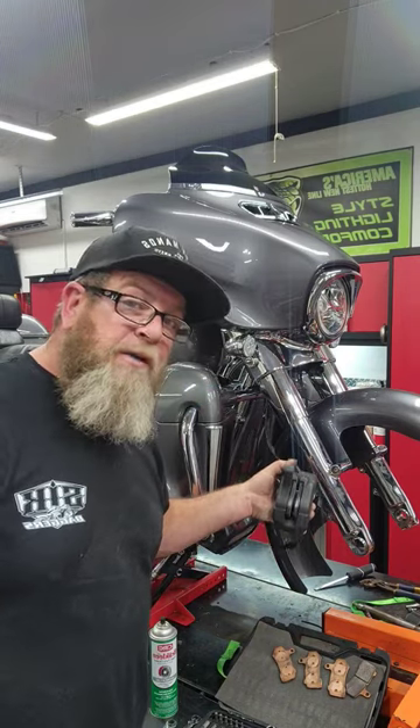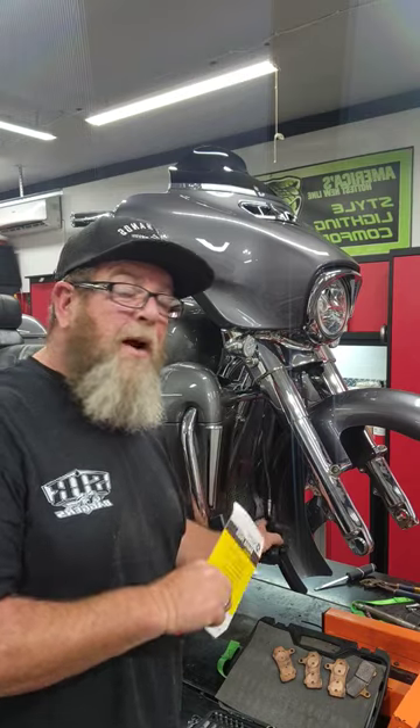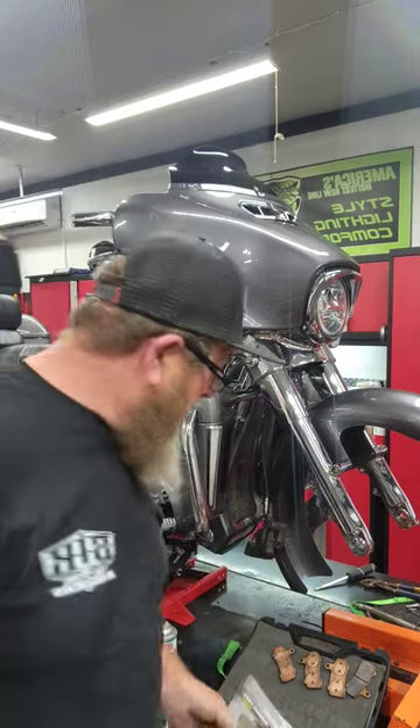Brand new brake pads, already installed completely — 100% organic pads, so they don't scratch up that rotor as bad. Here's the set for the rear, we're going to be putting that on.